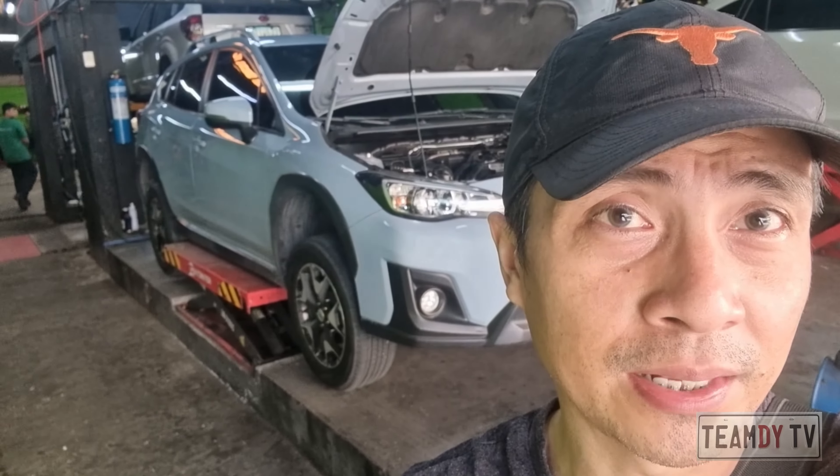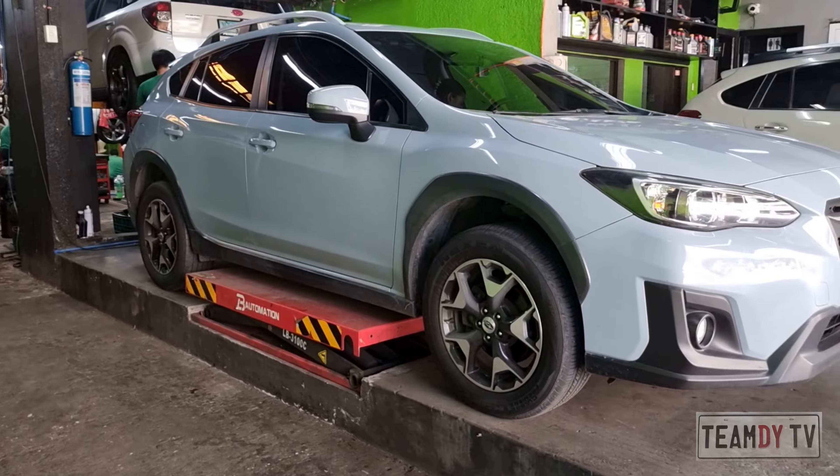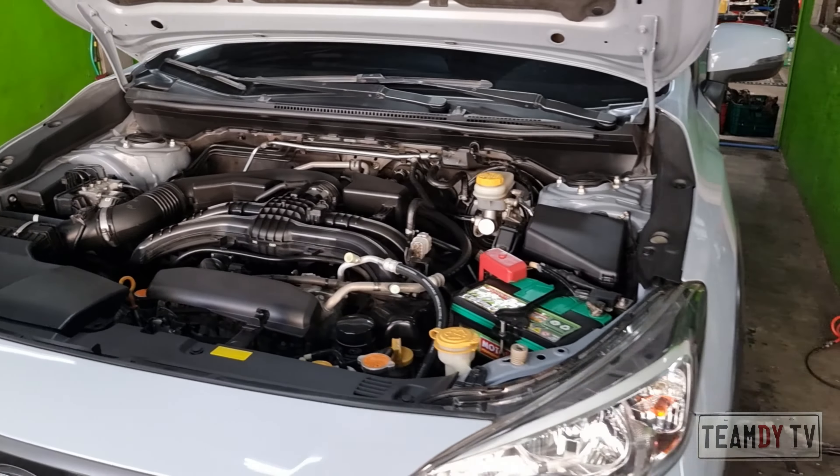This will be my first time to witness how to replace the spark plugs of a boxer engine. As you know, it is not that simple compared to a regular inline combustion engine. If you are as curious as I am, stay tuned and let's learn something new today.